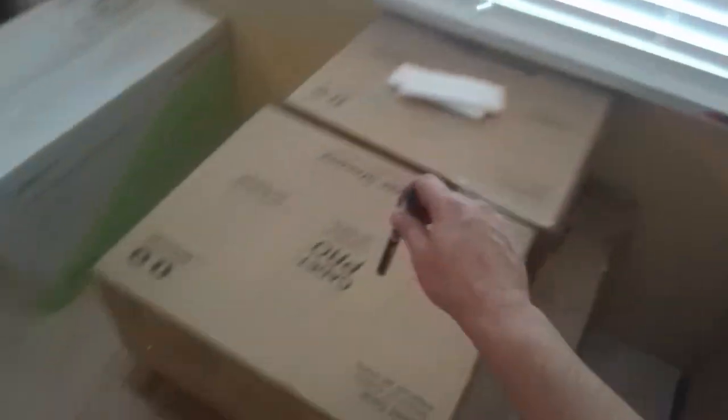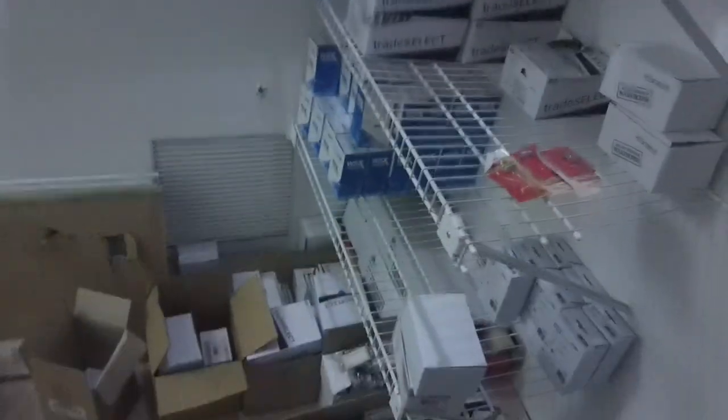We have the Cadet Pro, which is still American Standard, but it comes with a tank and a bowl. Here's why you need that kind of toilet — these vanities that are already in here go all the way to the end of that mirror right there. They have a small shelf, so if you got a taller toilet, it wouldn't fit under there. That's why we need the high toilet but the low tank. We kind of figured that out.